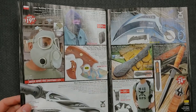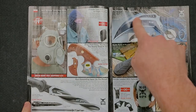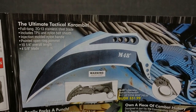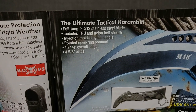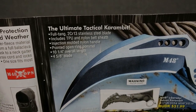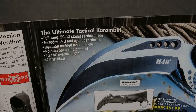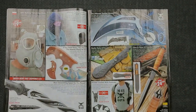Gas masks and hoods — not the best for EDC. This is the kind of stuff I expect to see in here, but for $51.99 — wait, what are we looking at here? 'The ultimate tactical karambit, full tang, 2CR13 stainless steel blade.' What is 2CR13? 'Includes TPU and nylon belt sheath, injection-molded nylon handle, pointed open ring pommel, 10 and a quarter inches overall length, four and five-eighths inch blade.' That is huge. Only $51.99, MSRP is $85. That is some serious tactical stuff here. This looks to be based off an original fighting dagger design.